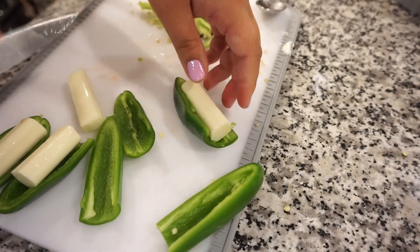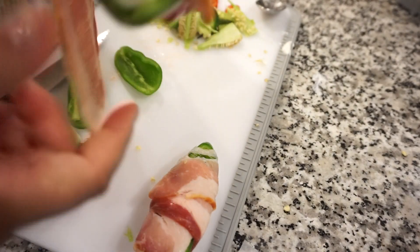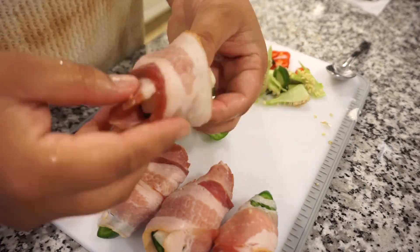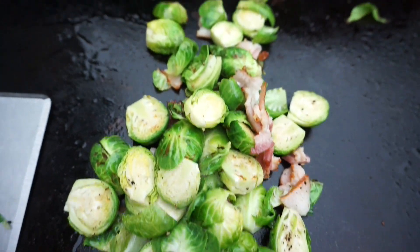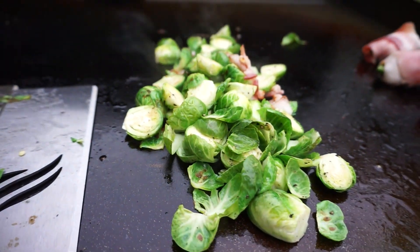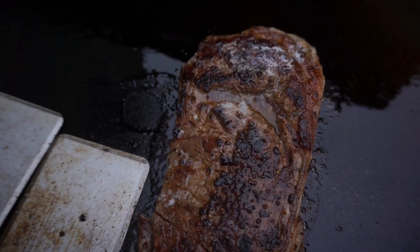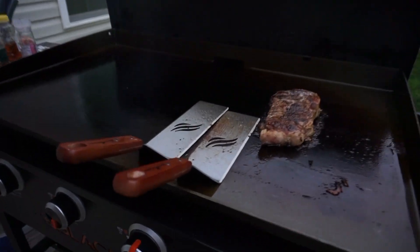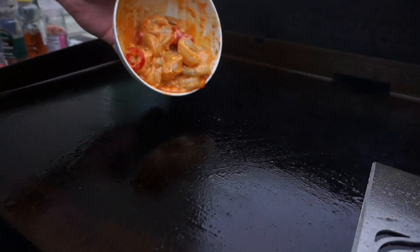Bunky and I were actually not going to film this night — sometimes we like cooking dinner just us without a camera — but because this dinner was so yummy I decided to film certain parts. I don't have everything filmed, but enough for you guys to enjoy. I decided to try grilling my steak on the flat top and I don't think I can ever go back to a normal grill. It gave the outside the most amazing crust and was so tender and juicy on the inside — one of the best steaks I've ever had. I also did my Brussels sprouts on it, and our jalapeño poppers. Now we're putting Bunky's shrimp on the grill.